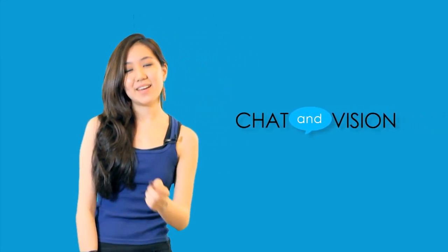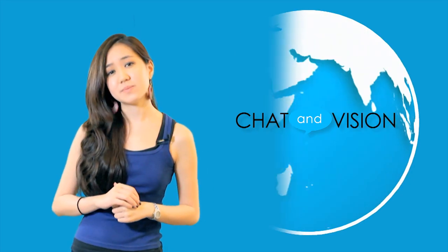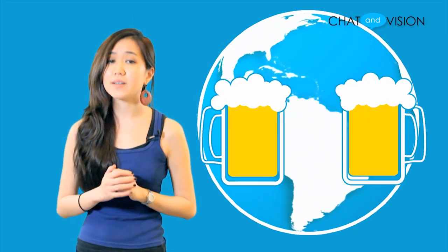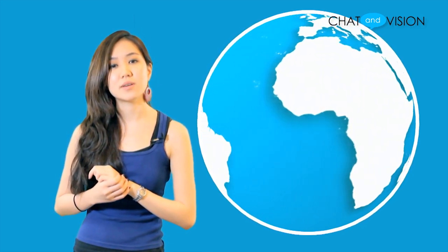Hey everyone, I'm Liz and welcome to Chat and Vision TV. Now in this day and age, people are relocating to places all over the world, separating family, friends, or even business partners. Yet staying in touch is becoming easier than ever.